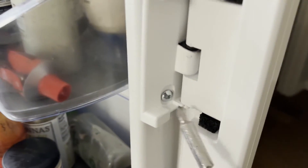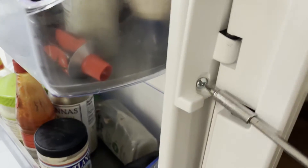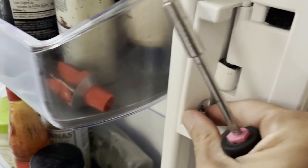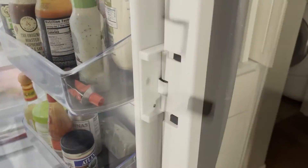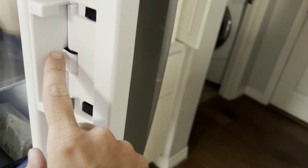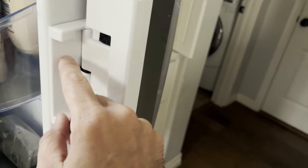To fix ours we're going to take this flapper off, and all you need is a Phillips head screwdriver right here in the middle. Once you get that screw out, you'll lift the flapper up off of the pins, and just be careful because there is some wiring behind it that's going to still be attached.